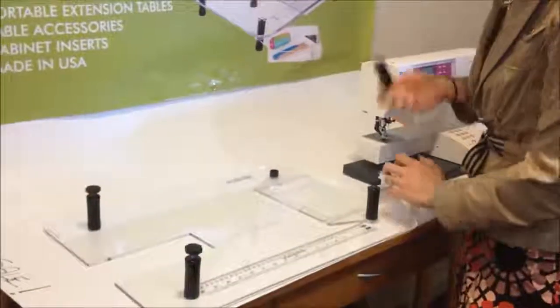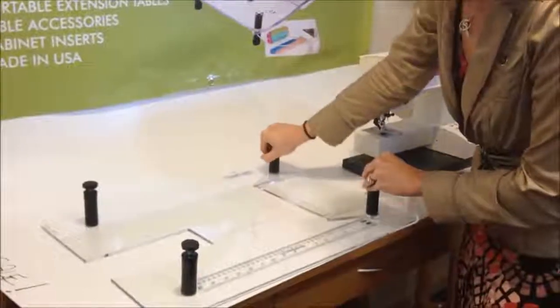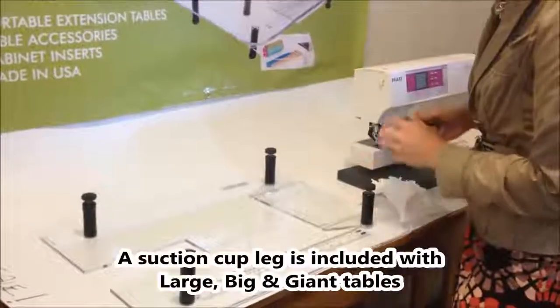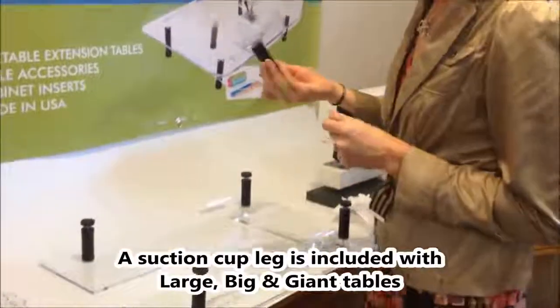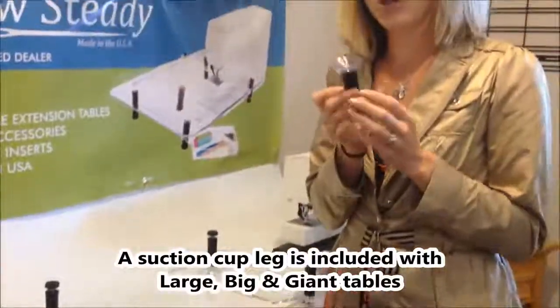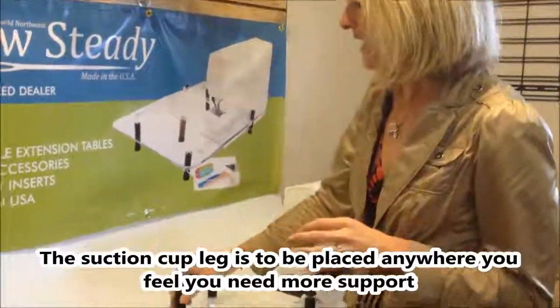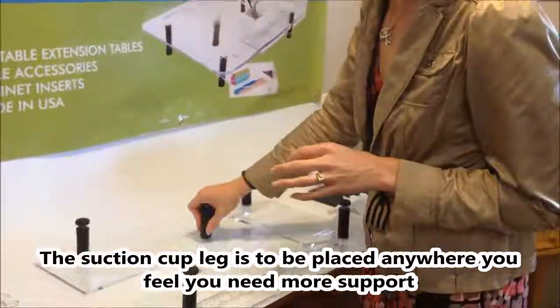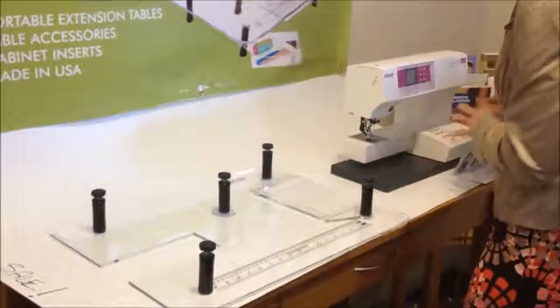Go ahead and install four legs. You'll receive four legs any time you order a large or a junior table. With large tables, we actually give you an extra leg — the suction cup leg. There's a suction cup on the top that you place anywhere you might want a little extra support for your sewing projects.